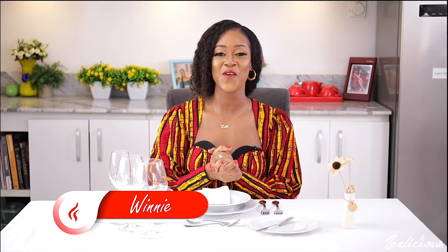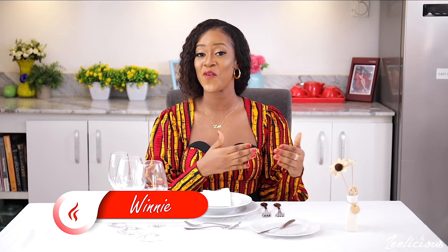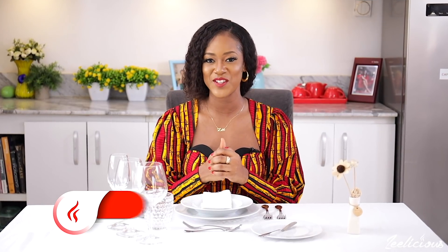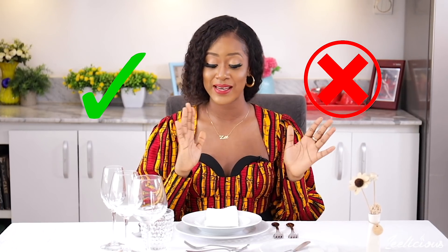Hi guys, welcome to another episode of the Zalicious Cooking Series. This video is the second part of the dining table etiquette video that I uploaded a couple of weeks ago on the channel. I promised in that video that I was going to share with you all what you should do and what you shouldn't do when your food arrives, and how to identify the different cutlery sets, the glassware and the dishware as well.